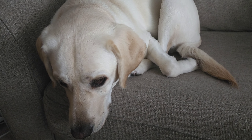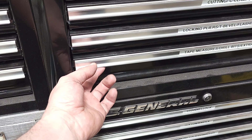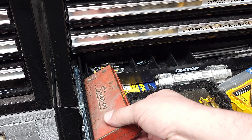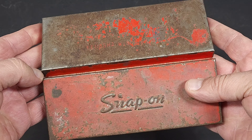I've had this old metal Snap-on case sitting around for quite a while. I think I want to try to clean it up and powder coat it. I've never powder coated anything before, so let's get to work and see how this goes.